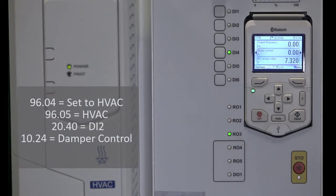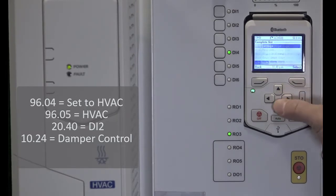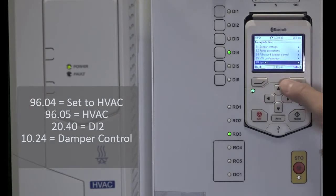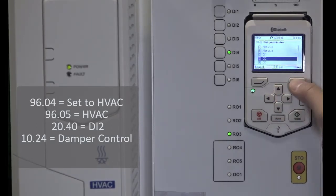Here are the parameters which we will program into the drive. Set parameter 9604 to HVAC. Make sure 9605 is set to HVAC. Set parameter 1024 to damper control.